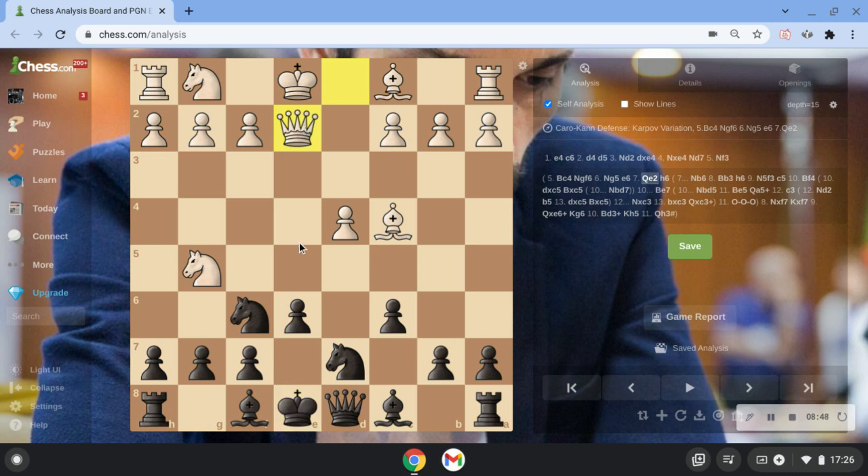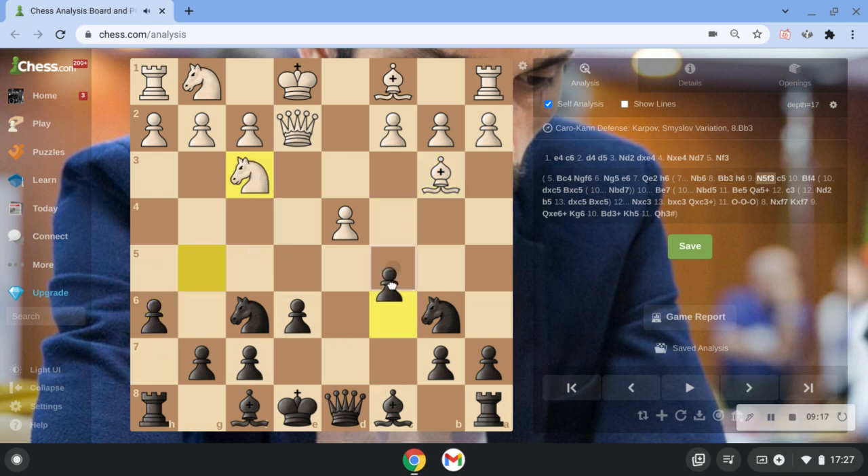Just mentally note: Qe2 — the idea is there's always a threat of taking here. So you have to defend this square and these pawns. So you have to go Nb6, opening up a defense and attacking the bishop. Bd3 — next video I'll be going over Bd3. Only once the bishop is on b3, then we go h6. He comes back, and now we go c5.